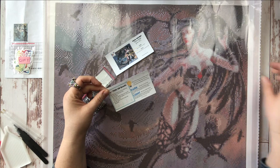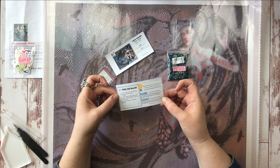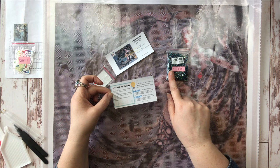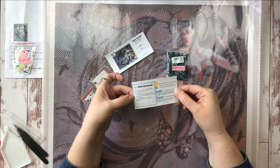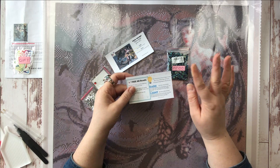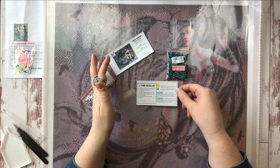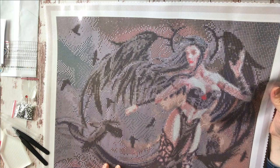With the free AB beads in the regular drill bag, you have three options: use all ABs on charted areas to substitute every 310 black drill with an AB; sprinkle them sparingly to highlight certain areas; or skip the ABs altogether and use all regular beads. One thing I love about DIY Moon is that you have all kinds of options to make the canvas your own.